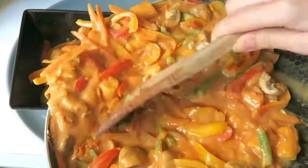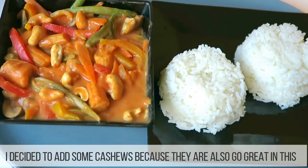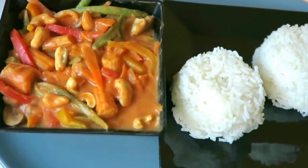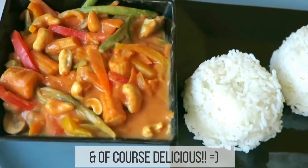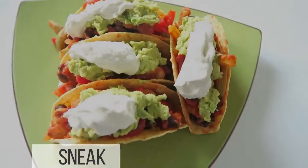And cheap as well — perfect if you're on a budget, and healthy. All the good things that you want: cheap, easy, quick, healthy — perfect dinner. I really hope you enjoyed this recipe, and join me next time for my beautiful easy tacos.